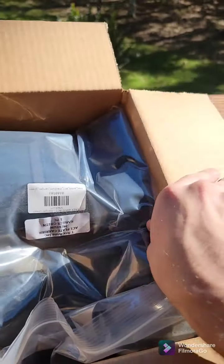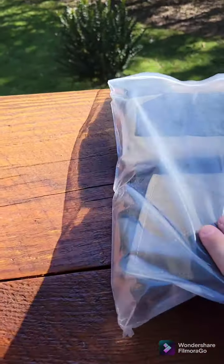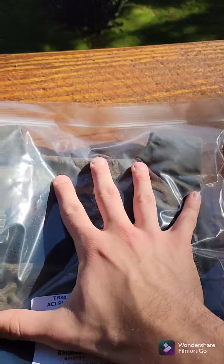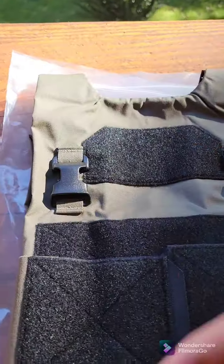So when you get your AC-1, it's going to come in this cute little baggie here. This is actually smaller than I thought it would be, which is nice. This actually looks really good.